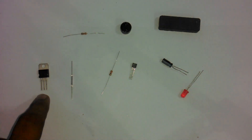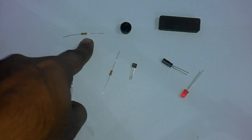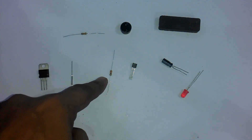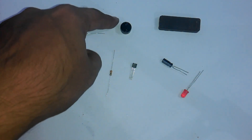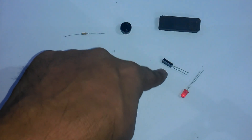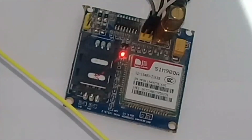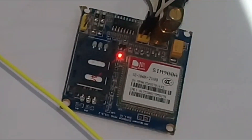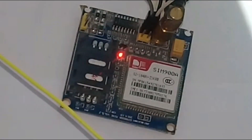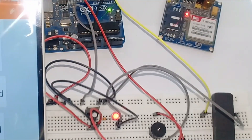The components needed for this project are: 1. 7805 Voltage Regulator, 2. Magnetic Reed Switch, 3. 10K Resistor, 4. 330 Ohm Resistor, 5. 2N2222 NPN Transistor, 6. 5V Buzzer, 7. Permanent Magnet, 8. 10uF Capacitor, 9. LED, 10. GSM SIM900 or SIM900D Module, 11. Power Supply for GSM Module, and 12. Arduino UNO.